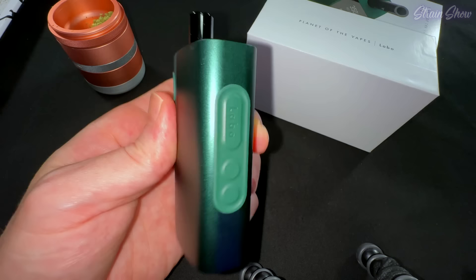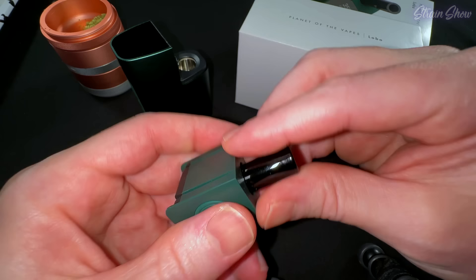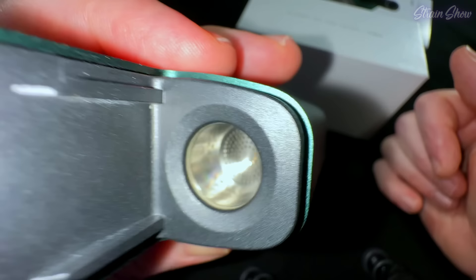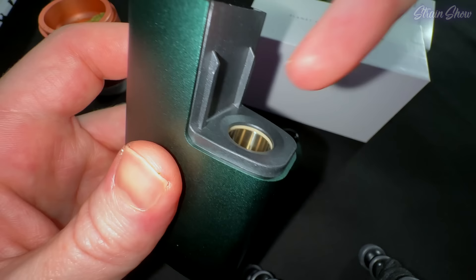We got a new button design with a nice rubber shield over all three buttons and it says Lobo on the power button. We still have our familiar slide-off top rail with our little glass attachment, so you can pop this glass attachment off and put any glass attachment you want in here. I have a bunch of attachments we're about to look at in a second. This just slides right on with two little rails and it's held in place with a magnet — really easy to pop on and off. Looking down inside, here's our heating chamber. This is where all the fun stuff happens and this is where we'll load our dry herbs in. This chamber is so much bigger than the chamber on the Planet of the Vapes 1 — it's probably double the size. I can fit my whole fingertip down in there.